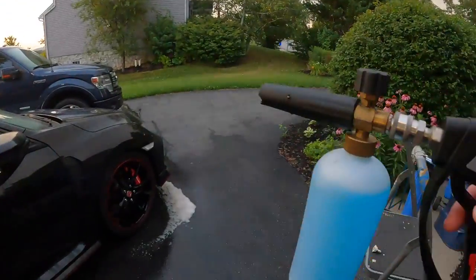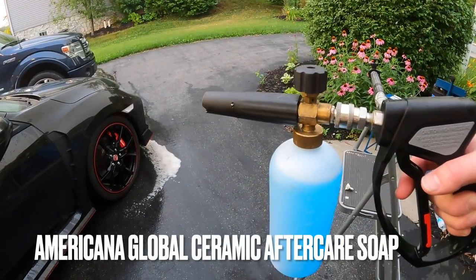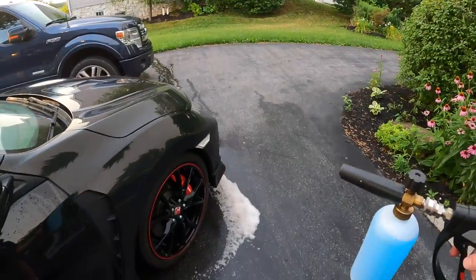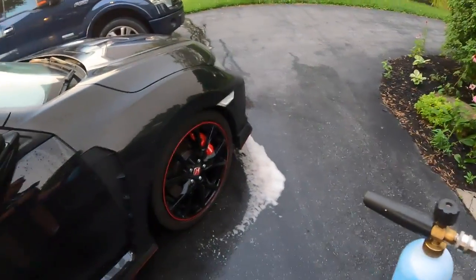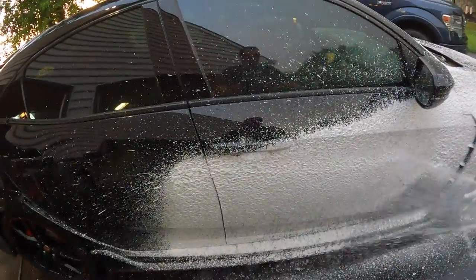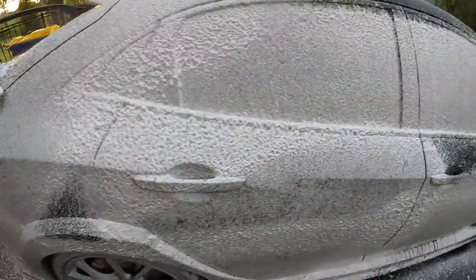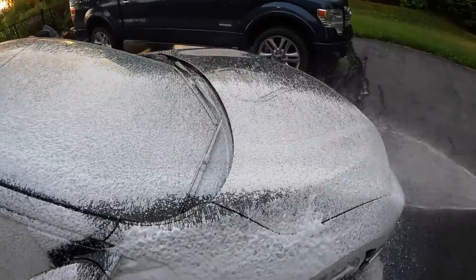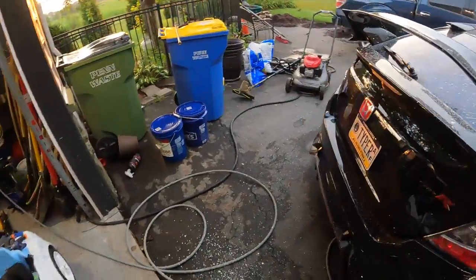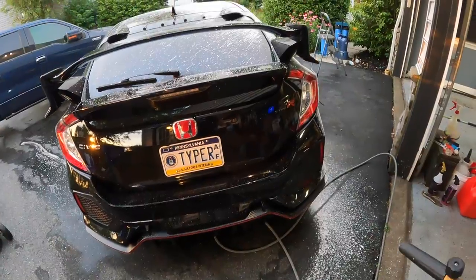This is probably the part that everybody likes the most. This is a cheap foam cannon that I got off of Amazon. I did the orifice upgrade and the little filter upgrade, and my glasses are all fogged up. Now it's time to foam. I've got about three ounces of Americana Global Soap in the can and filled it up the rest of the way with still water.